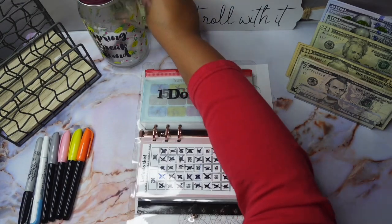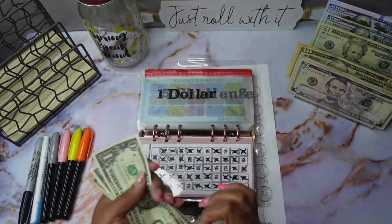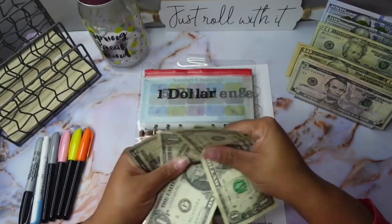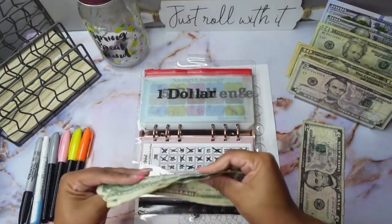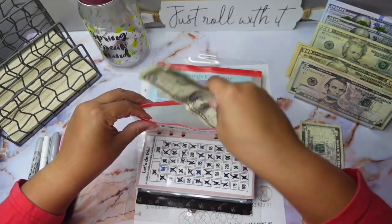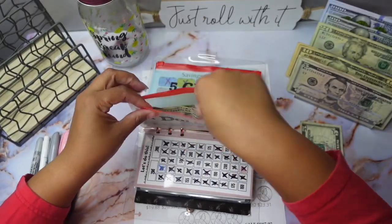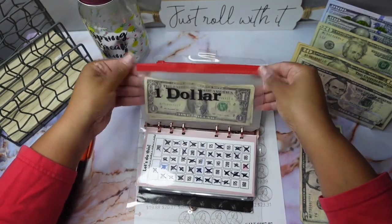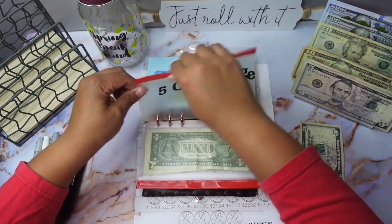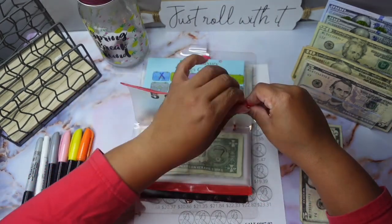In my one dollar savings challenge, I'm going to put this money in — we have three ones. I need another pouch because this one is like broke. All right, so for my five dollar challenge we have one five dollar bill that we're going to be stuffing.